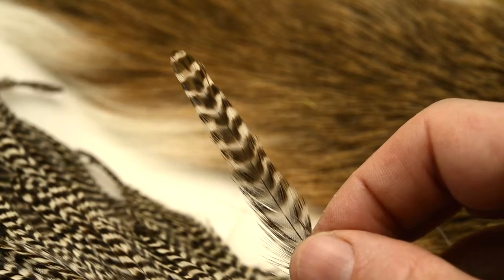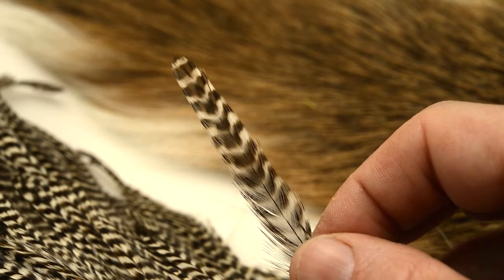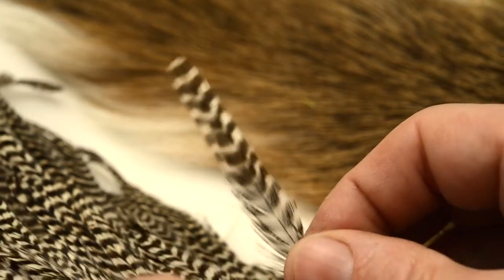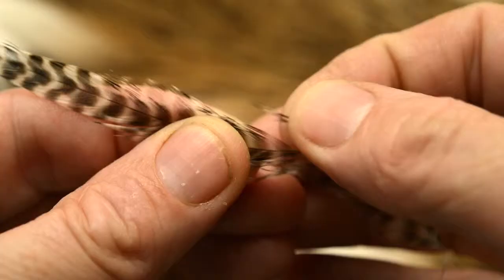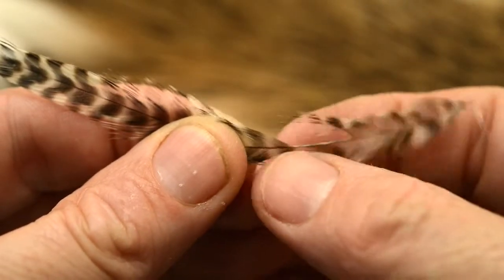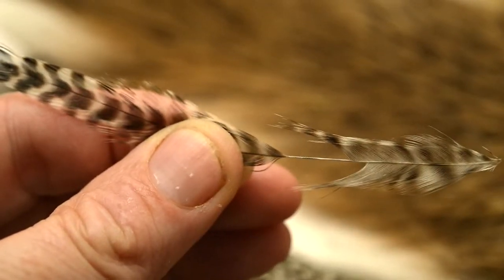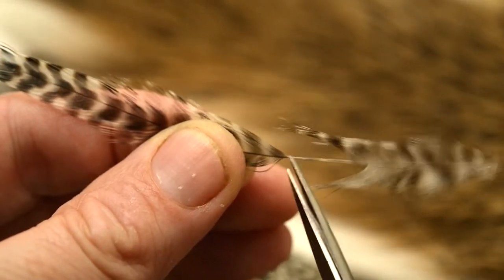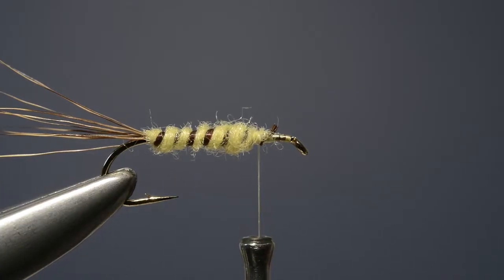To create the wing and hackle we use a large grizzle cock hackle. Don't choose a genetic one — choose a normal one because genetics are usually too short in the fibre for this. We prepare it by stripping away all those broken and soft fibres from the base of the hackle just to leave a bare stem, then trim that stem short to leave a little stub, and then offer it up to the hook just in front of the body.